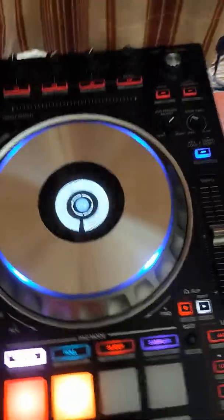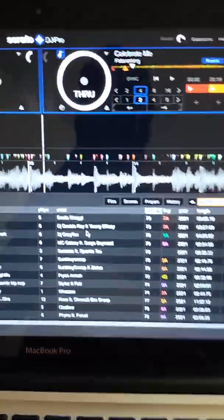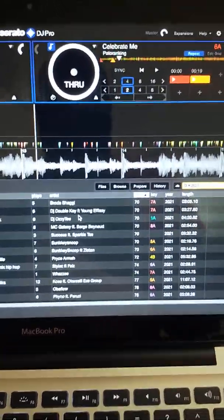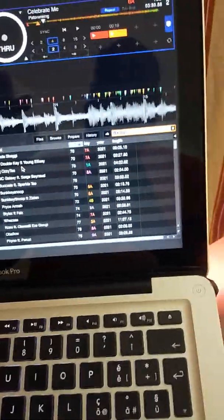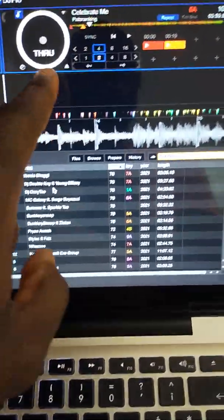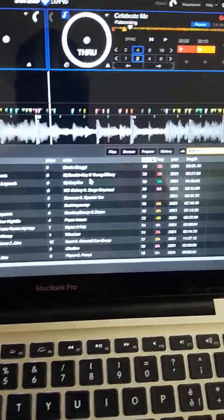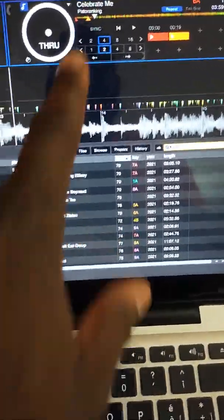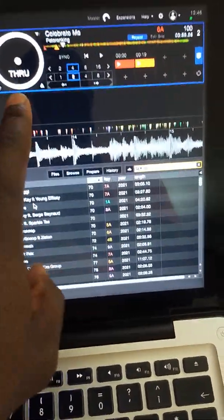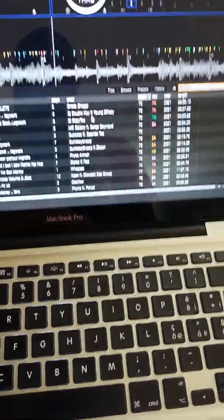This morning I was trying to clean up my system and I had a problem with my Serato DJ Pro going into true mode. As you can see here, some DJs sometimes have this problem where your system just goes into true mode — that's what I'm trying to explain to you guys.